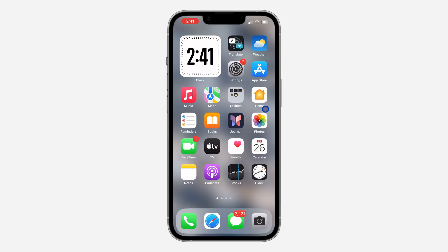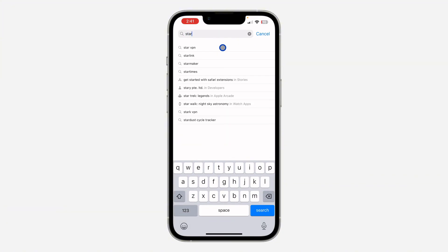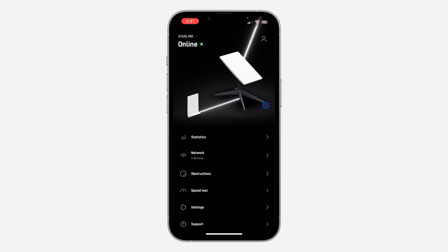The first thing is to open your App Store or your Play Store and download the Starlink mobile app. Just search for Starlink and download the app to your phone. Once you download it, open it and log into your account.